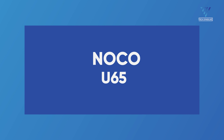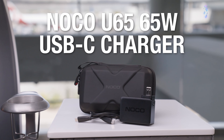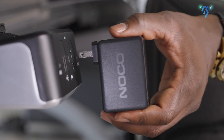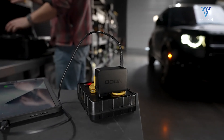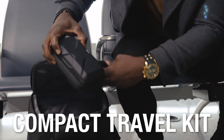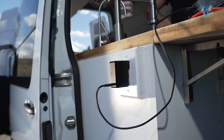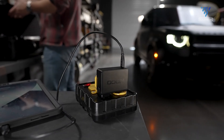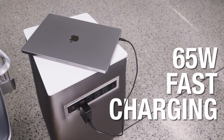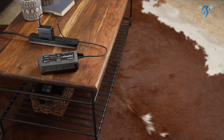NOCO U65 Charger. No more waiting around for your devices to crawl back to life. The U65 isn't just a charger — it's your portable powerhouse for lightning-fast refueling at home, in the office, or on the wildest adventures. Its compact and sleek design slips into your bag effortlessly, making it the ultimate travel companion. The U65 packs a punch with 65W Power Delivery (PD) technology, dynamically optimizing the charge for virtually any USB device.